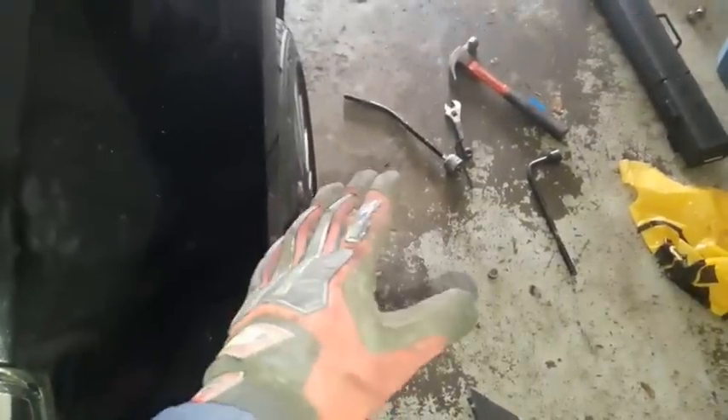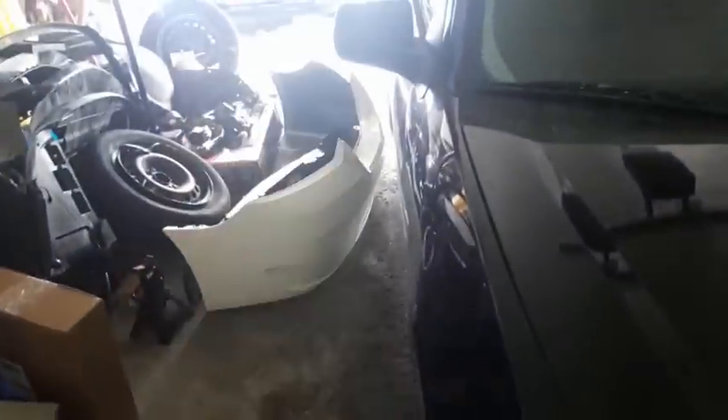Alright guys, it's the next day because I ran out of battery. I did a little eyeball alignment — just moved things around to make sure it's close. As you can see it's damn near straight. This wheel is slightly toed in, but if you go over to the other side, that one is perfect.